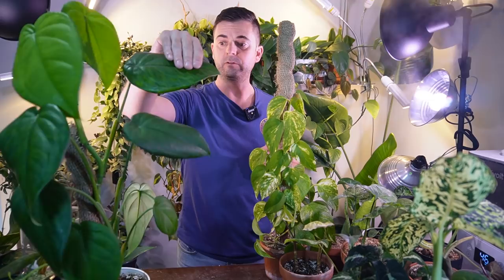Hey guys, welcome back to another video. I don't really have a specific format for today's video other than just kind of tidying up some plants that have been a little bit neglected recently. I'm going to be adding some fabric to secure my golden Hawaiian pothos to this burlap pole, same with the Syngonium chiapense. It's a plant chores video today, so let's get started.